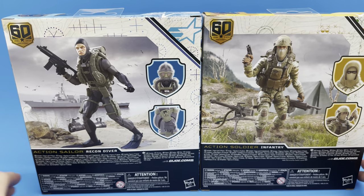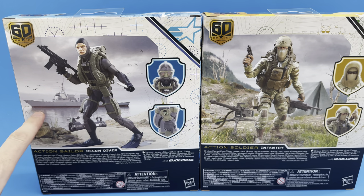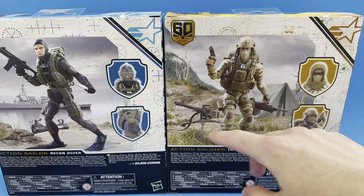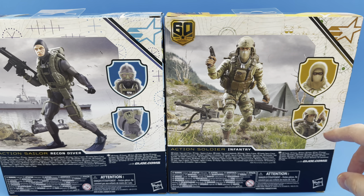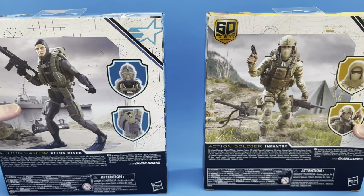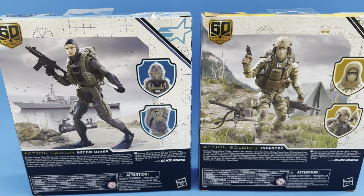On the back you get that awesome digital background with the figure in the forefront. For the sailor, you see the alternate with scuba gear on and his little communication device, with a battleship in the background. For the Action Soldier, there's a tent in a grassy hilly area, an alternate head sculpt, his walkie-talkie and helmet. Notably, it says the Action Soldier includes one figure and 25 pieces — absolutely bonkers. The Action Sailor comes with one figure and 17 pieces, so you get a little less, but both are fantastic figures.